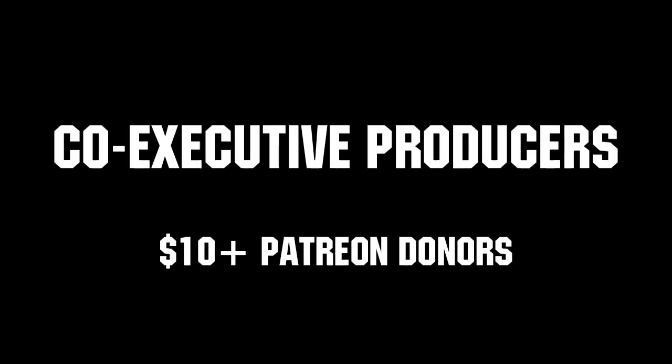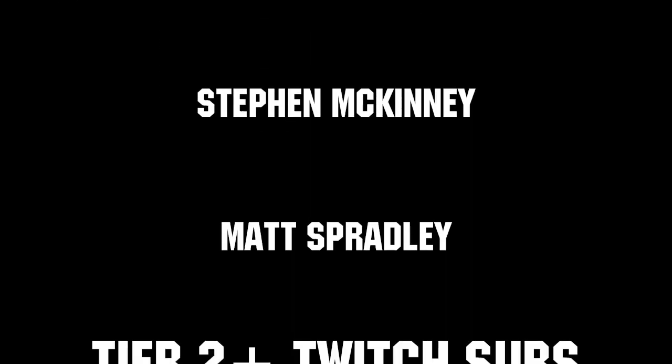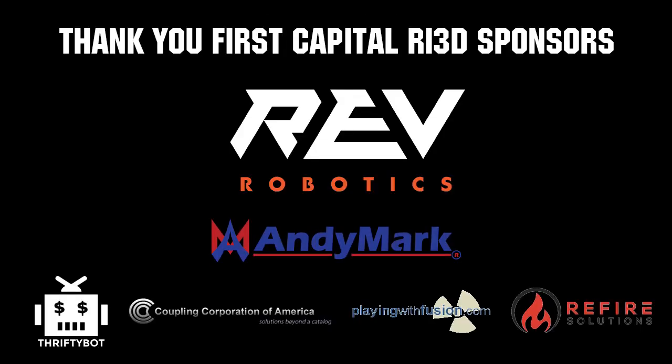Thanks to all of our co-executive producers on Patreon and tier 2 plus subscribers on Twitch keeping the fun loud, live, and independent. Thanks to Rev Robotics and all of our First Capital RA3D sponsors.